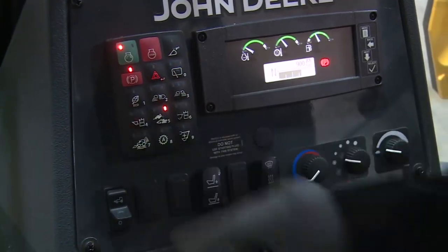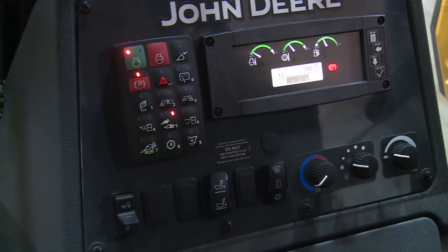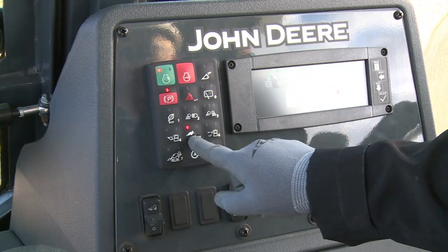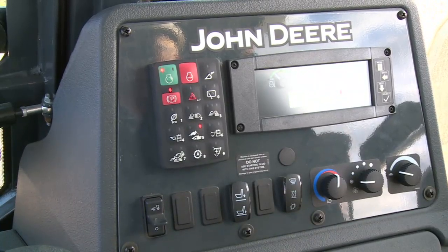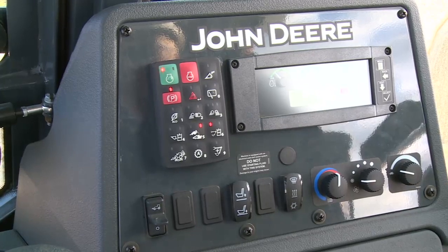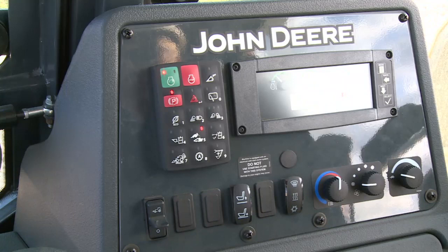The first button in the fourth row is the loader auxiliary hydraulic button, which enables and disables loader auxiliary function if equipped. The next button is the backhoe control pattern select button. If equipped with pilot controls, it has two settings: with the left LED illuminated the controls are in the backhoe pattern; with the right LED illuminated, the controls are in the excavator pattern. The last button in the fourth row is the backhoe auxiliary hydraulic button, which enables and disables backhoe auxiliary function if equipped.